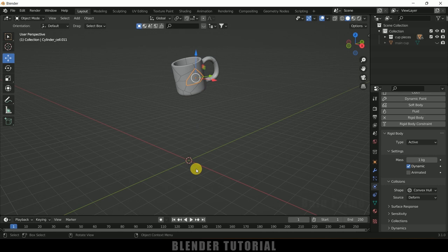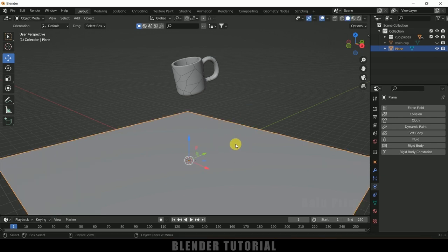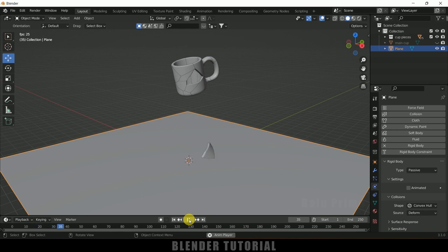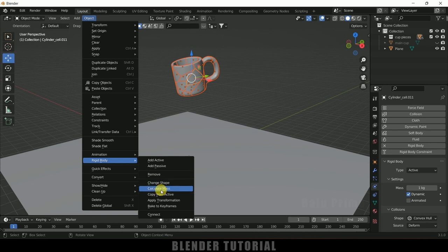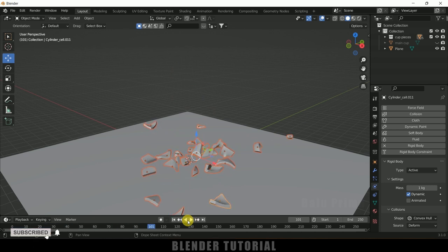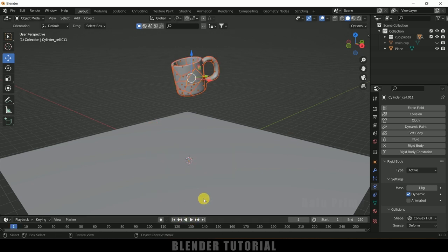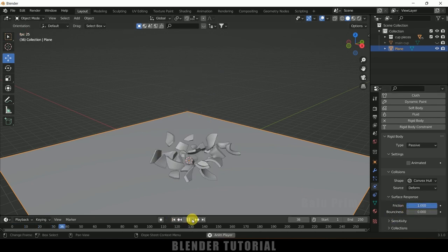Add a plane, press S to increase its size, and add a Rigid Body to it as well — set its type to Passive so it acts as the ground. Playing the simulation now shows the piece colliding with the plane. To copy this rigid body property to all the other pieces, select the piece with the rigid body first, then press B for box selection and select the rest. Go to Object, Rigid Body, and choose Copy from Active. Now all pieces fall and shatter. Increase the friction on the plane's surface response to stop the pieces from sliding too far.